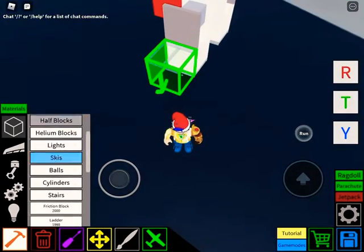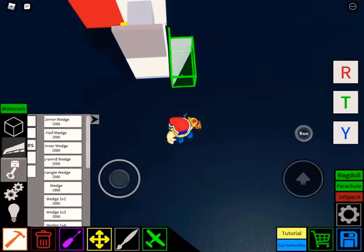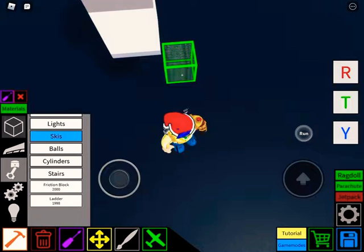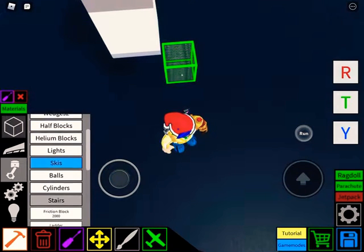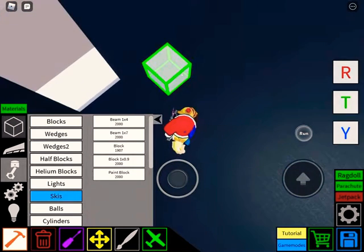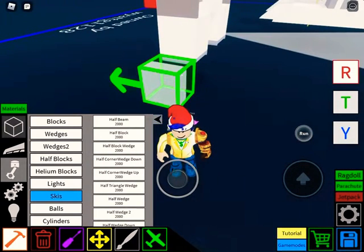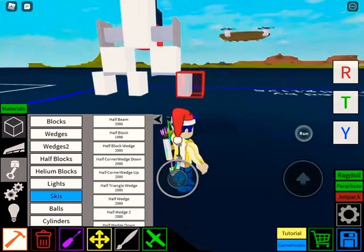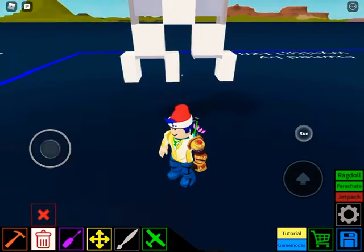Now you're going to go here to wedges, and you're going to try to find — you're going to go like here, and you're going to design the feet. What you're going to do is go right two blocks, then go a half block. Put number one half block here, number two half block here, and you should be able to make it like this.